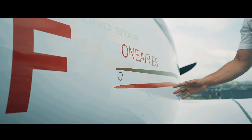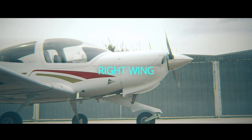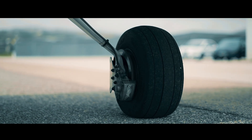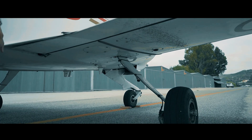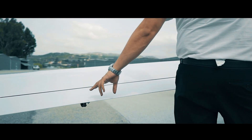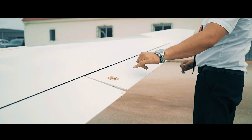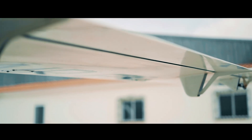Now we continue with the right wing. We start with the main right landing gear and do the same checks as we did on the left side: the tread, pressure, disc, brake pad, brake fluid, and the condition of the strut. Once we check that they're in good condition, we continue with the trailing edge of the right wing. Firstly, the flaps, without applying any kind of pressure. The ailerons are not checked by hand at this point, but from the flight controls. We continue with the actuators, confirming they're in good condition and correctly attached.